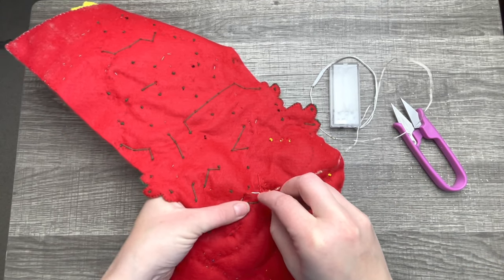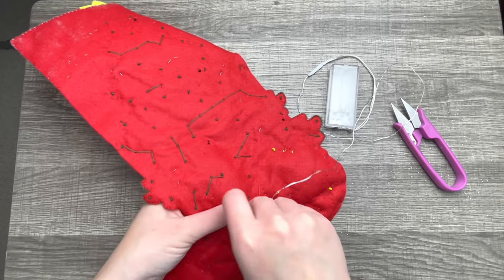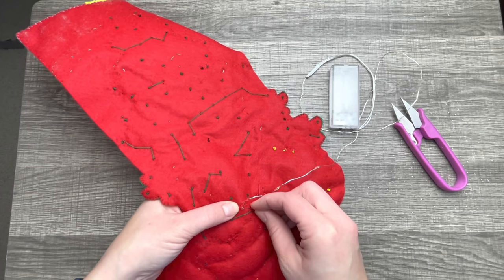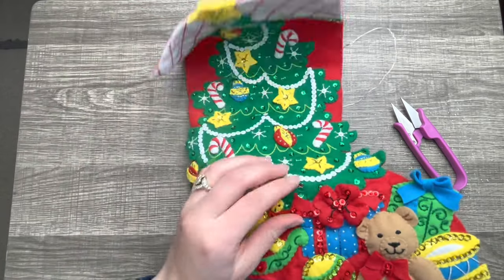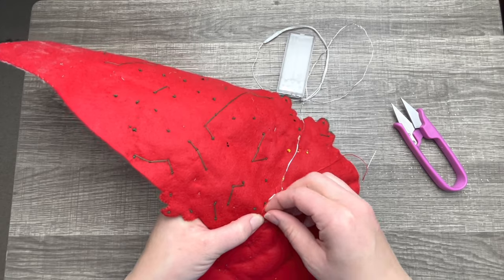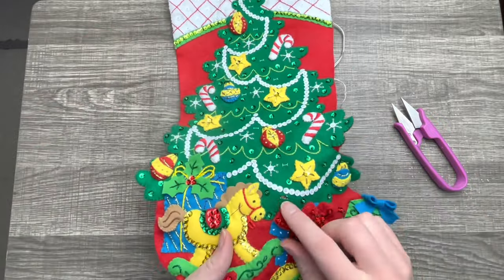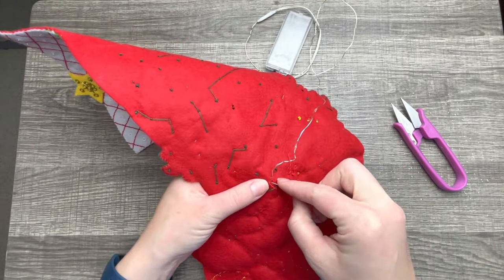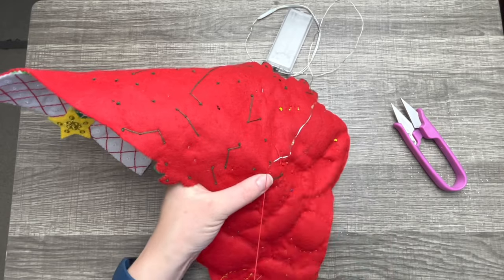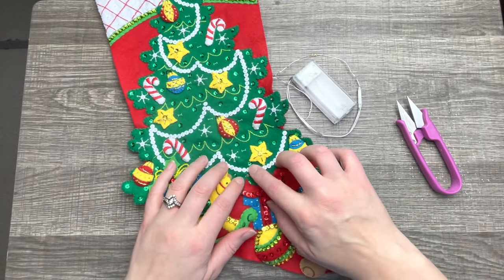Luckily they have these wires that you can bend so it won't go too far. I'm securing each light with a couple of stitches, and I may go on the front and secure it there too — I'm just experimenting at this point. Starting the strands of lights is always a little tricky, but as long as you go from the bottom up, that's what you need to do — that way you have easy access to the on/off switch.